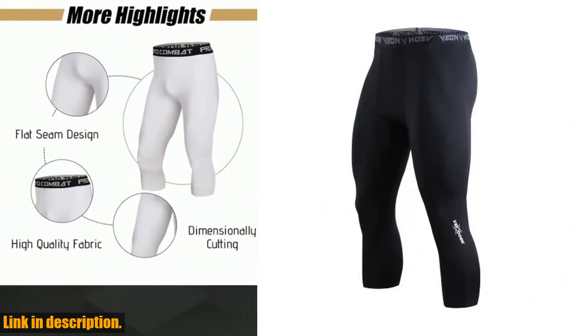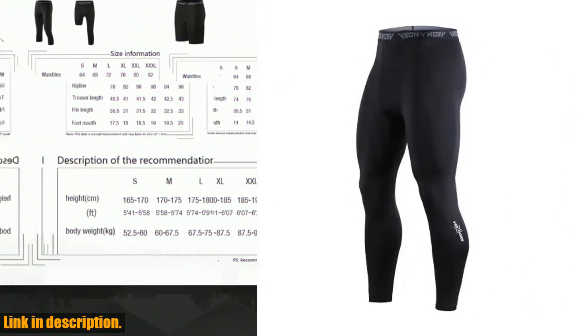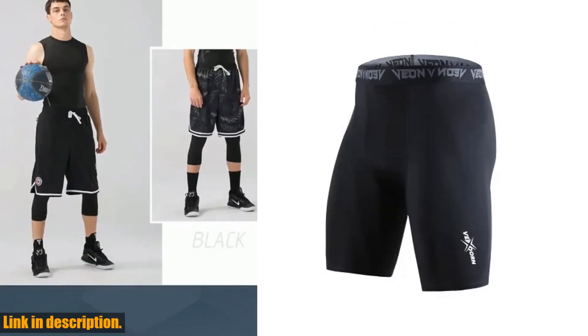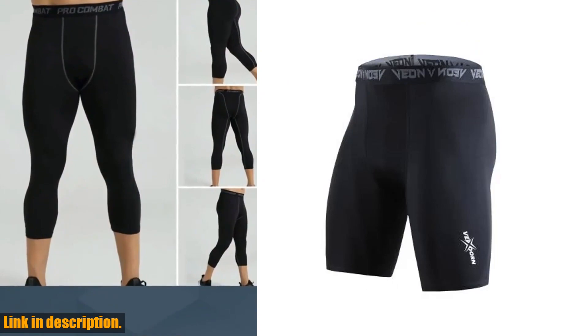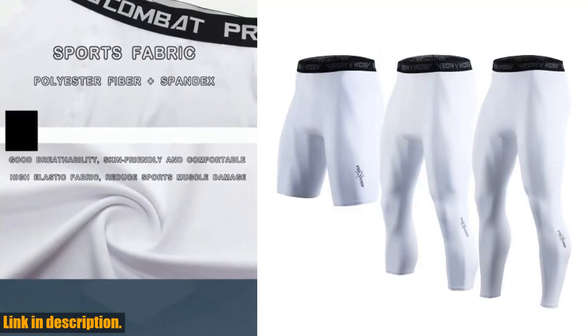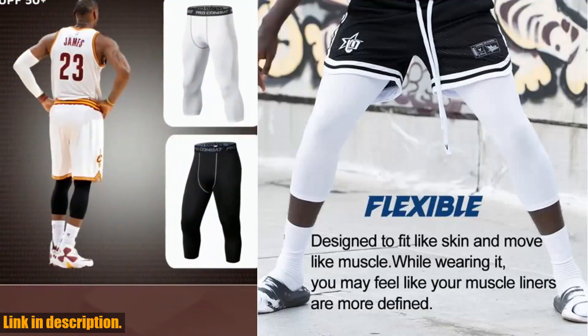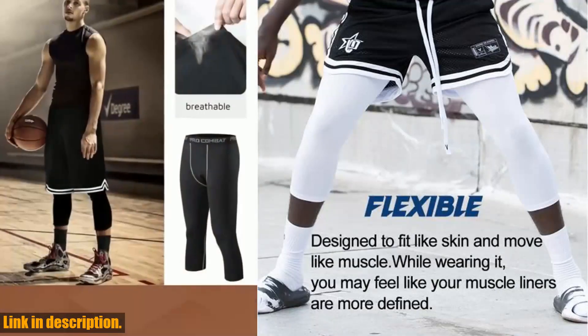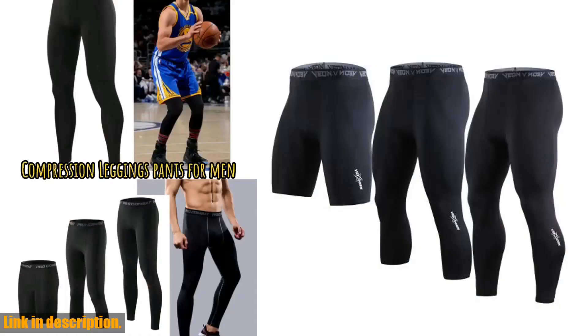Whether you're hitting the gym, the basketball court, or the soccer field, these tights are perfect for all seasons and all weather sports. The non-abrasion fabric material offers excellent elasticity and durability, while the UV blocking technology provides protection from the sun's harmful rays. The mesh fabrication also ensures ventilation and breathability, keeping you cool and dry no matter how intense your workout gets.